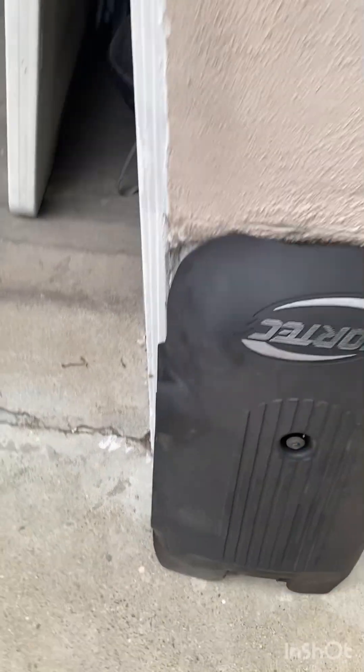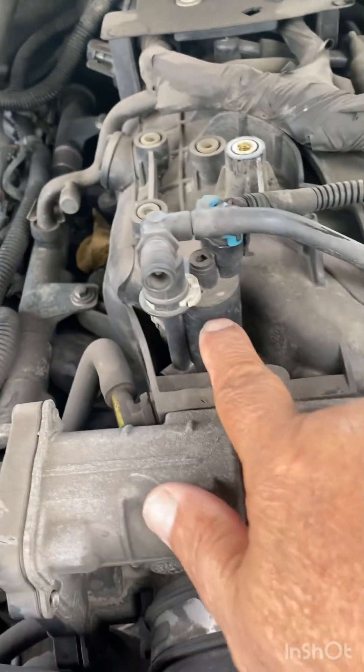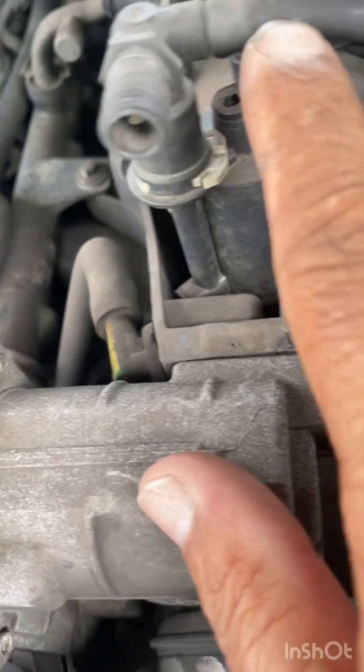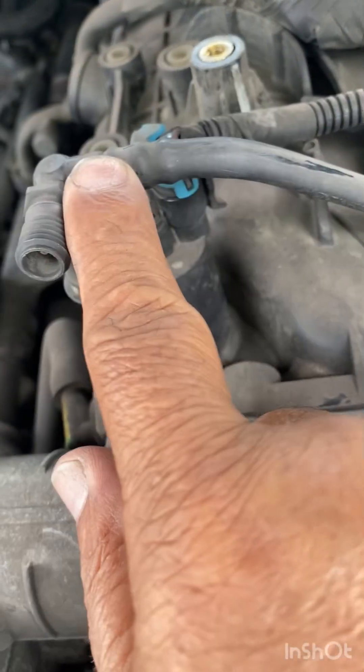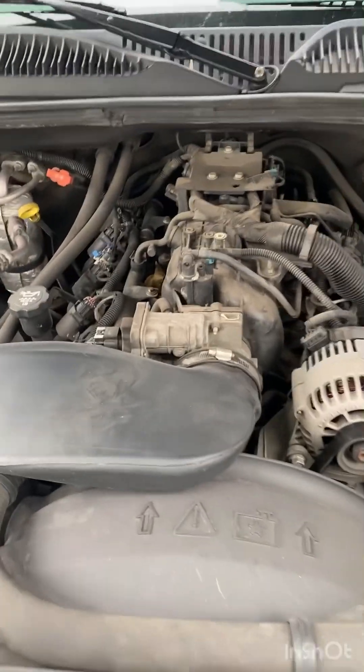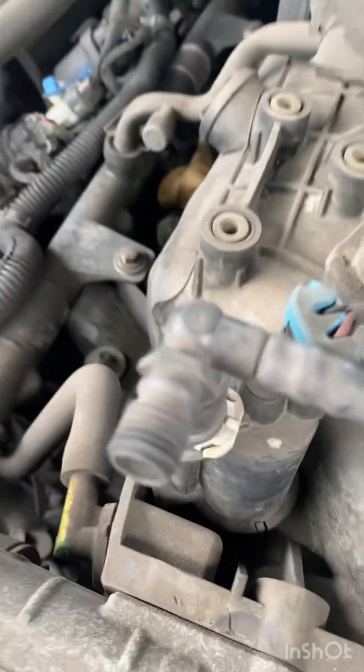Now this here is what I was talking about - this is the purge valve. This line comes from the gas tank and brings fumes to the purge valve. Now the way I would check the purge valve, make sure it's working or see if it's defective, I would want to disconnect this plug here.